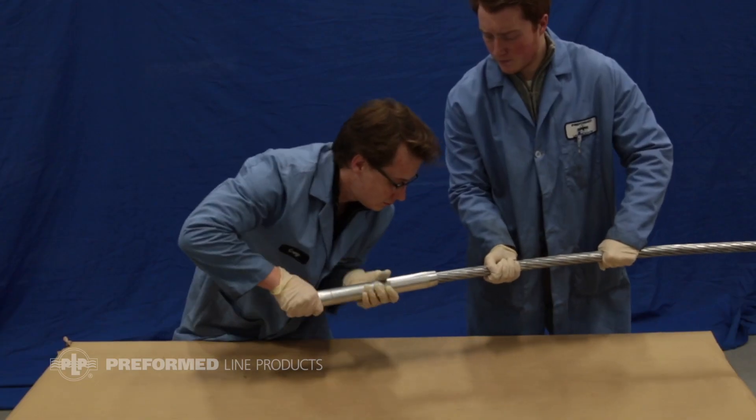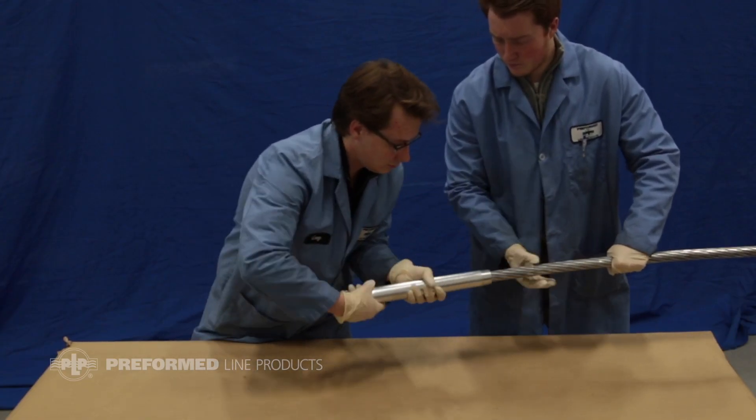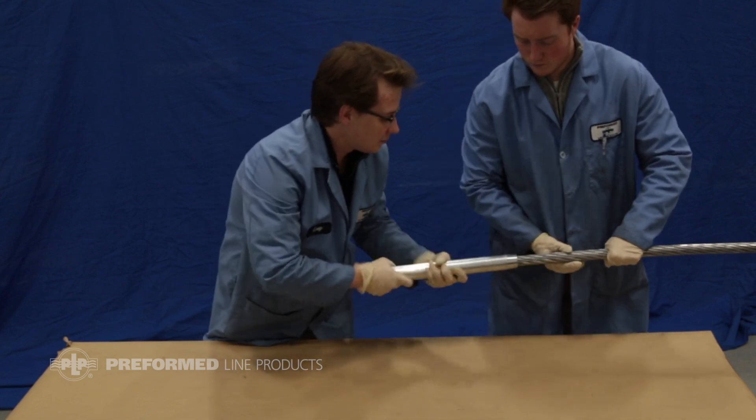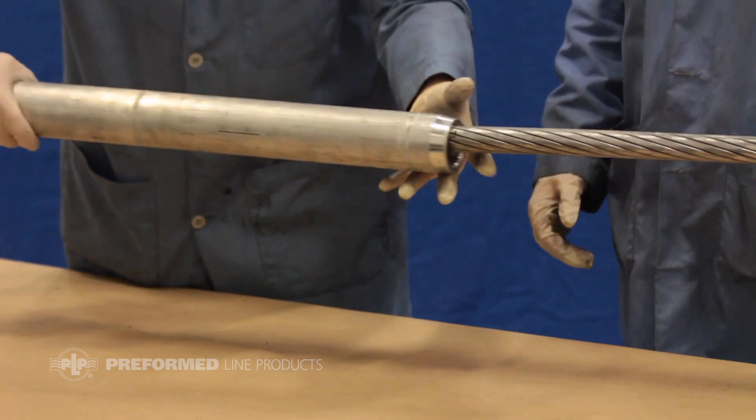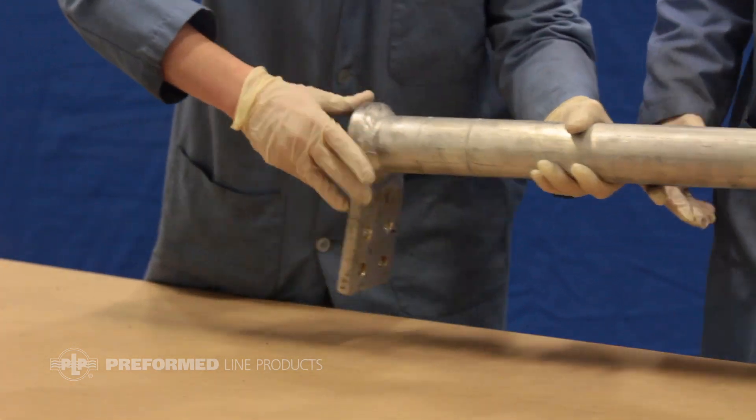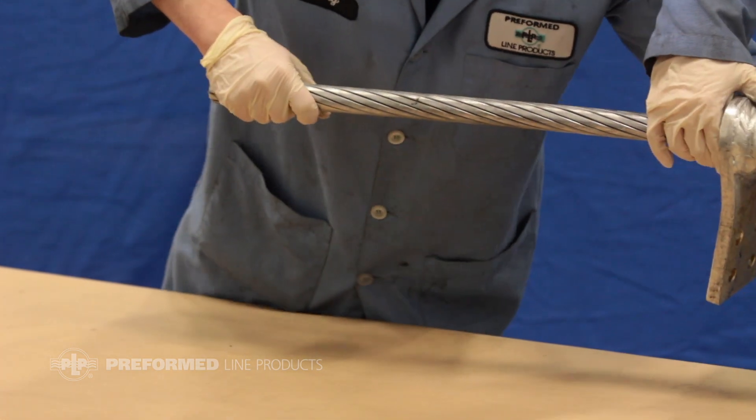Begin by sliding the tapered end of the inner sleeve down over the conductor about three feet. Slide the outer sleeve over the conductor until the pad is approximately three feet from the cut end of the conductor.